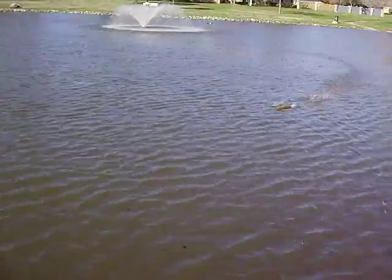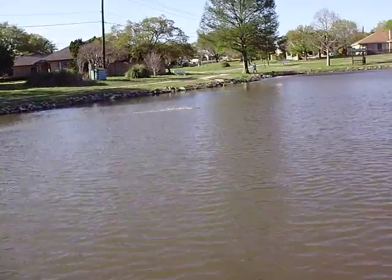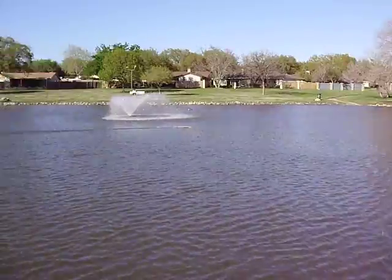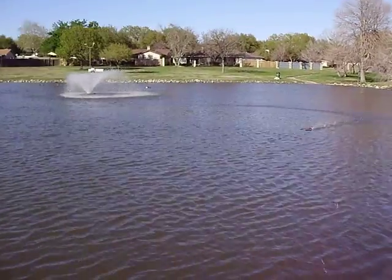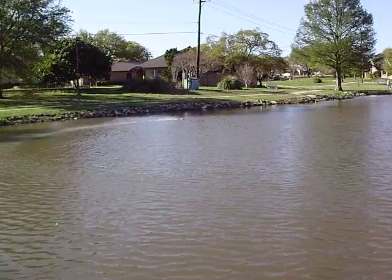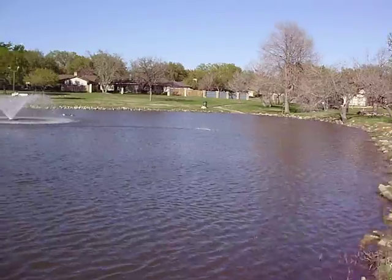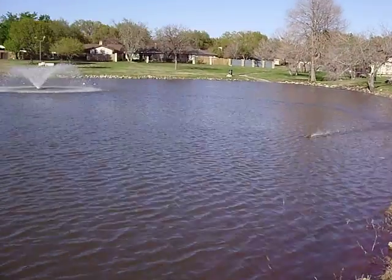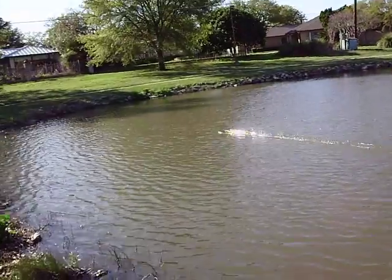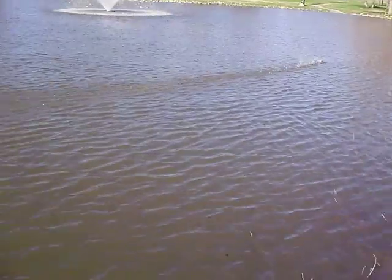Having some fun. Does have a turn spin. And despite the wind, she's doing alright.